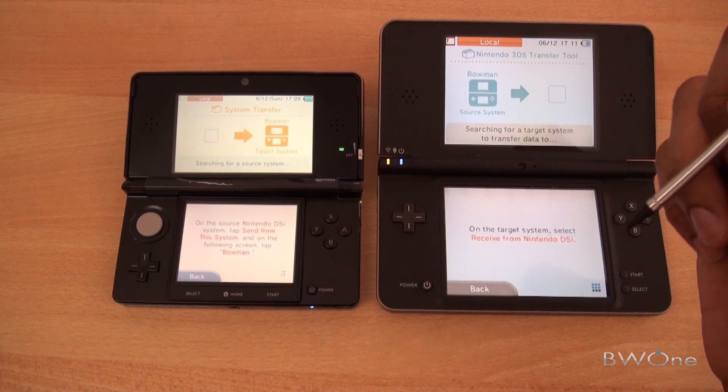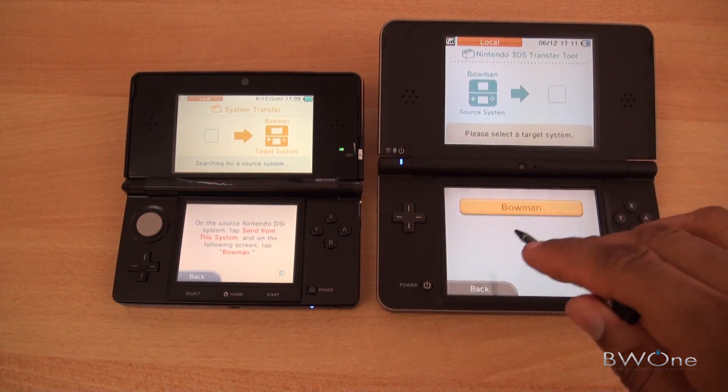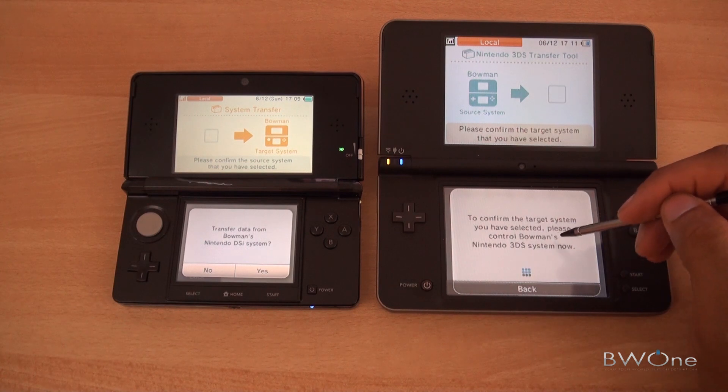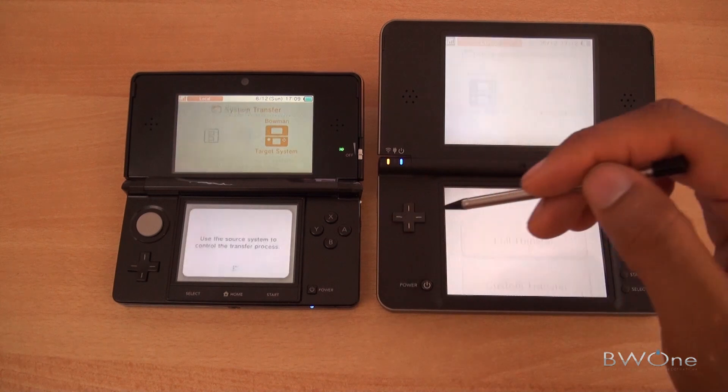It's going to go through and tell you what happens during the transfer. We'll click next to receive the Nintendo DSi. We'll tap on Bowman here because it knows this one's up. To confirm the target system you're selecting, please confirm Bowman's Nintendo 3DS system now — we'll hit yes and perform the transfer.